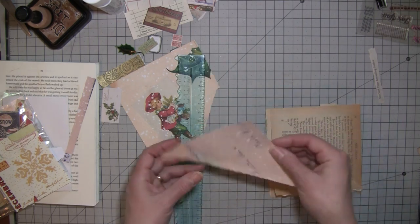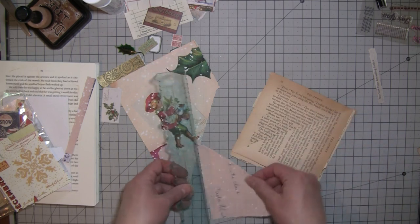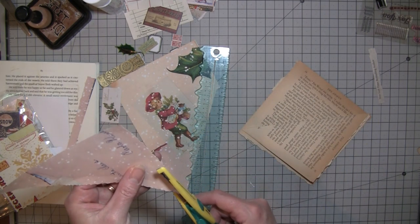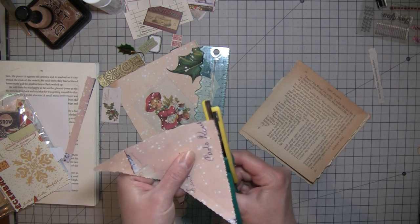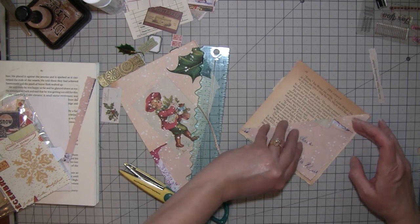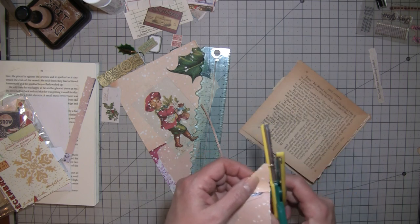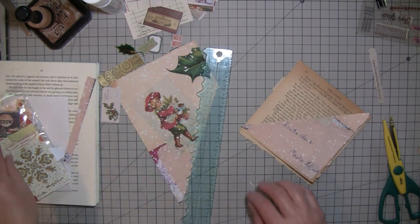I don't want to cut that off anymore either — just thinking it needs to fit just a little bit snugger. I think I might use the deckle scissors because I'm just worried I'm going to make a mess of it. Very, very possible. Yeah, I think that's right — just a little. I'll ink that a bit.